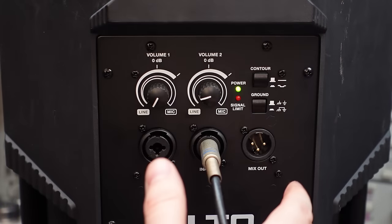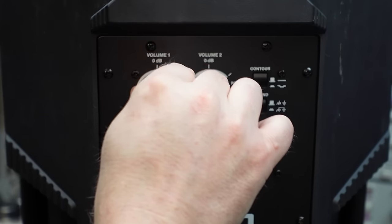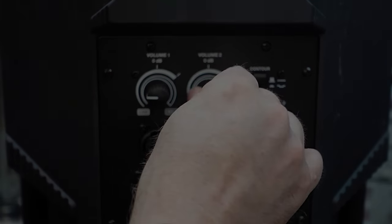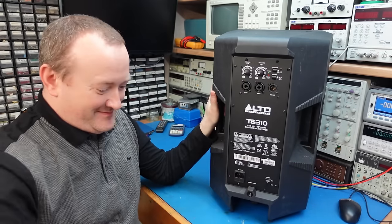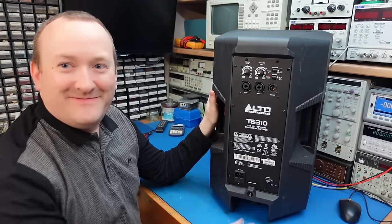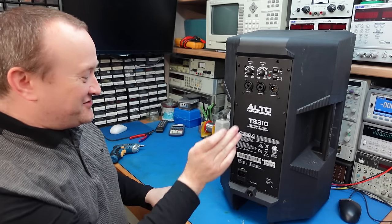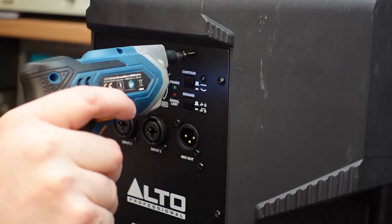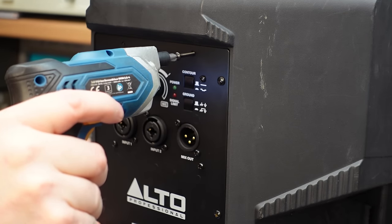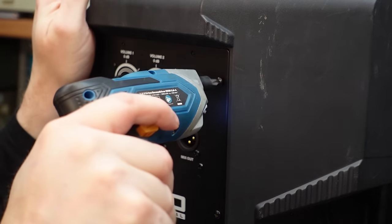No matter what you press on here it makes no difference. Right, let's get this apart. As usual, too many screws — takes longer getting the screws out than fixing it probably. And look how long these screws are — that is ridiculous. Bonkers.